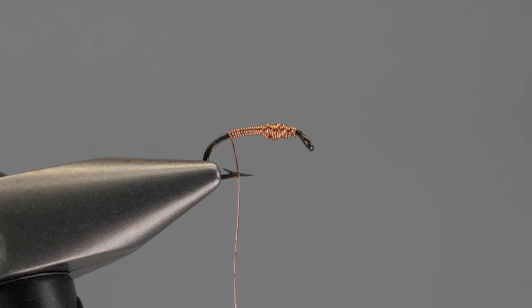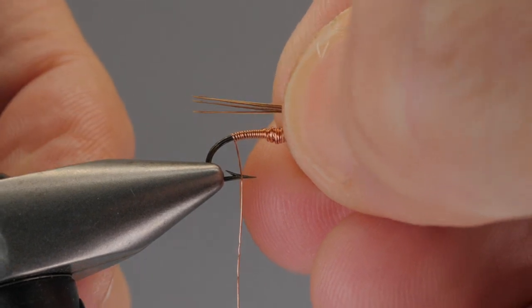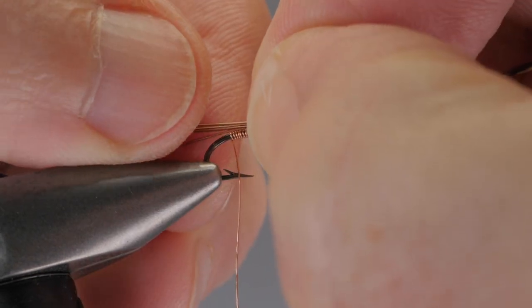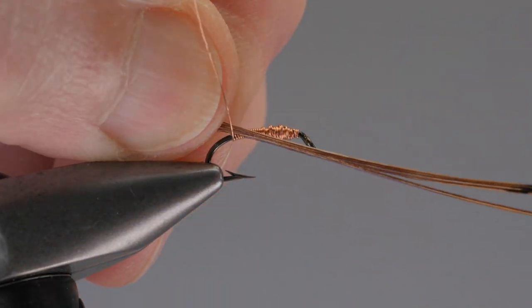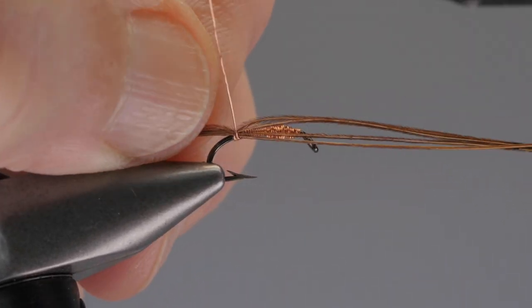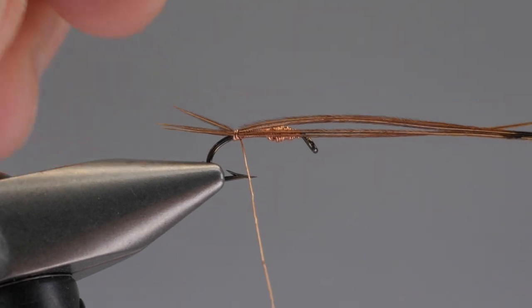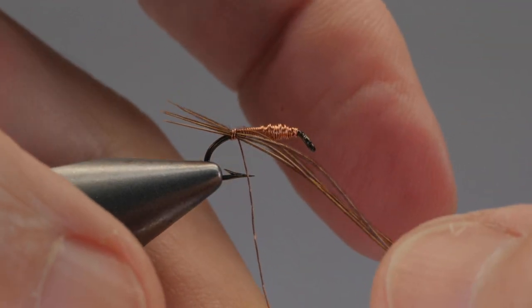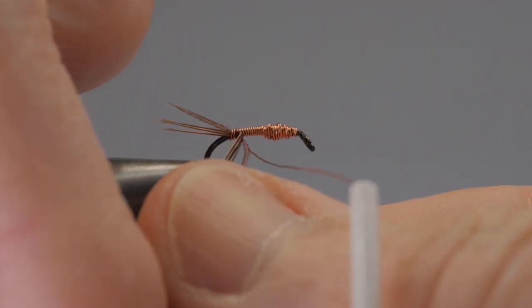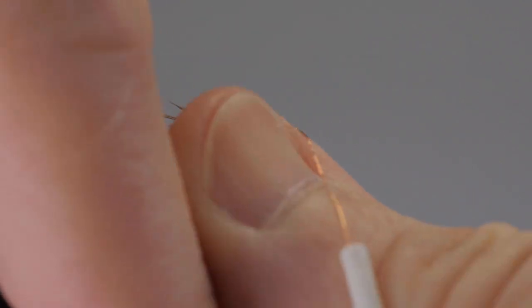Typically I pick more when I do my own — closer to six. If you wanted to, you can measure to shank length, but I'll keep it a little more traditional — the eighth of an inch that he recommends. The bobbin helps you work a little easier. Now wrap the pheasant tail around the wire.